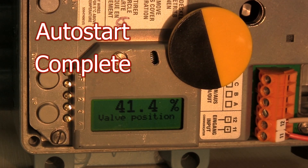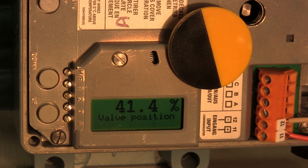At this point, the auto start has completed and the positioner is now ready to put in service.